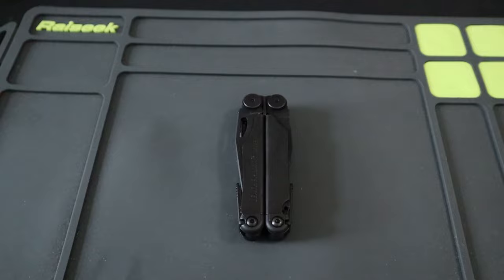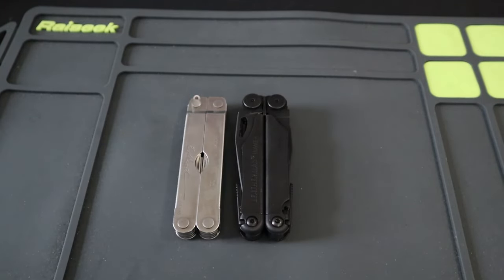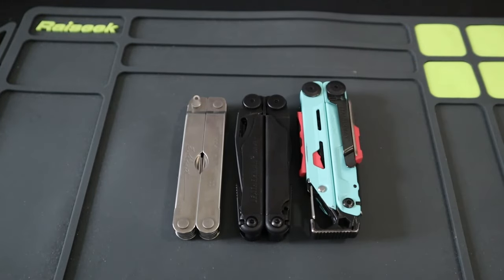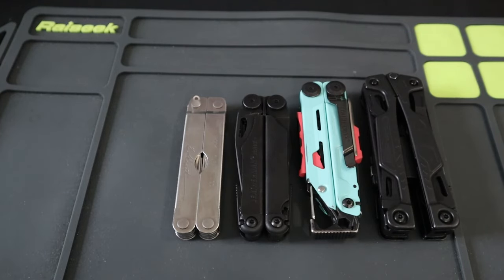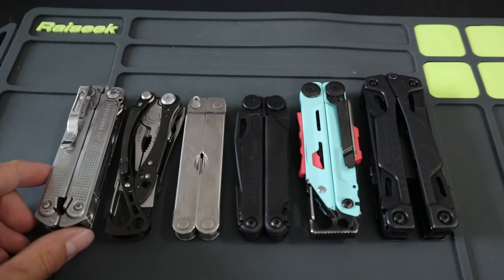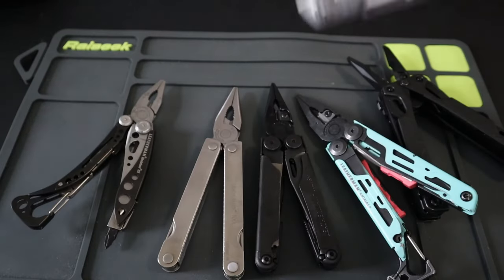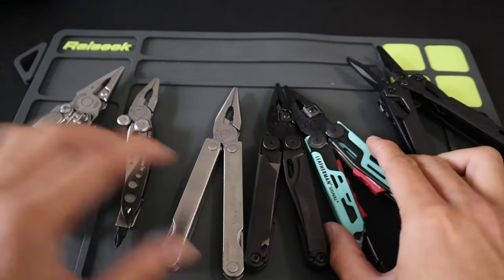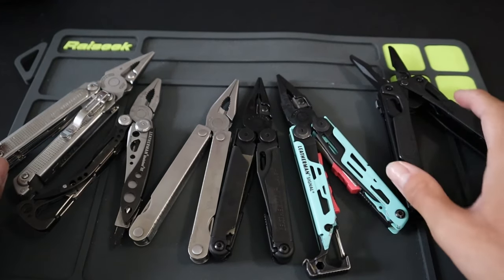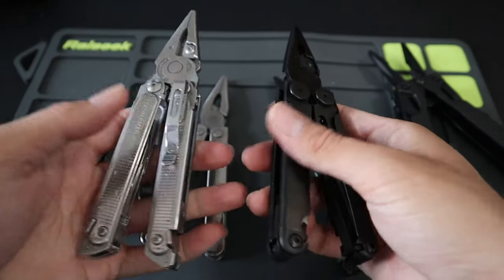Let's do a quick size comparison up against other Leatherman multi-tools. Here it is up against the Leatherman PST, the original it was based off of, the Leatherman Signal, the much bigger and beefier Leatherman OHT, the Leatherman Skeletal CX, and the Leatherman Free P2, my go-to EDC tool. The Wave is in the perfect middle ground between smaller and bigger multi-tools — a normal-sized multi-tool that's pocket-sized but not uncommon to see carried in a sheath.